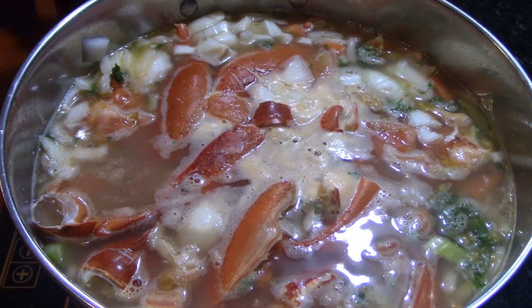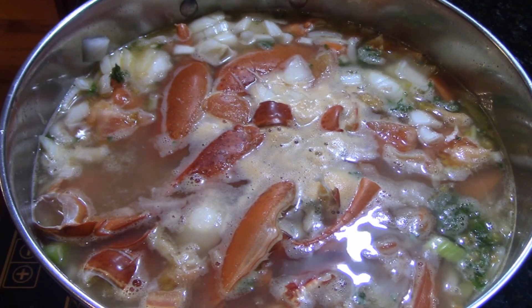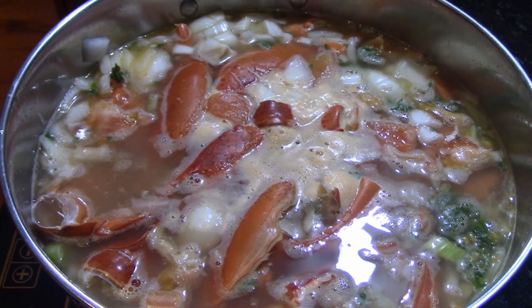We're making our lobster stock today from a couple of fresh lobsters. You can also make your lobster stock with the same water that you boiled your lobster in, but it's really important to make sure that your lobster was really clean beforehand if you do that.